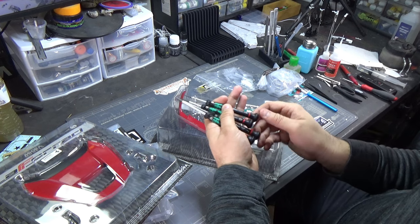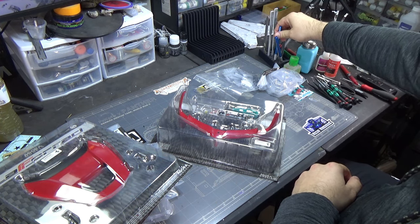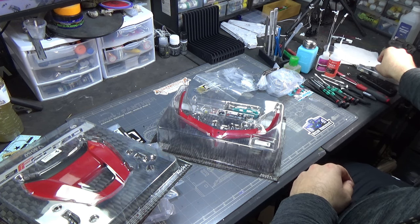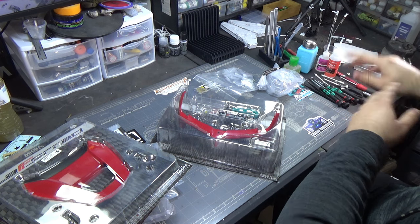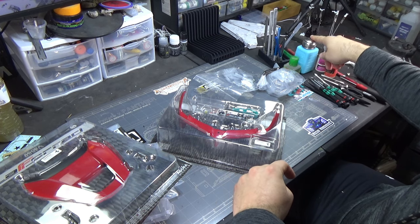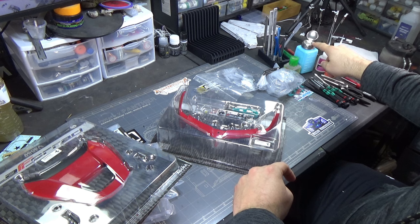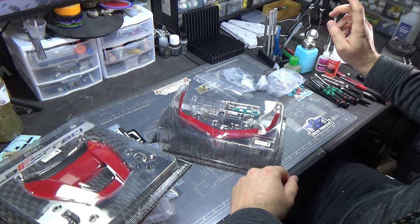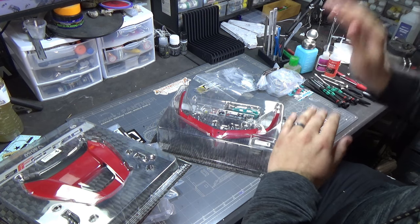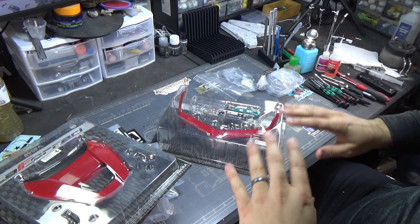You're definitely going to want some tweezers, as there are sometimes small parts. Bending pliers are always helpful. You can use whatever tools you want - that's just what I like. You're also going to want some 3-in-1 oil. You can pump a little bit out - you're going to want that for any metallic screws going into metal.